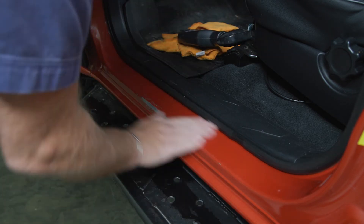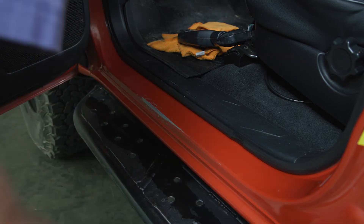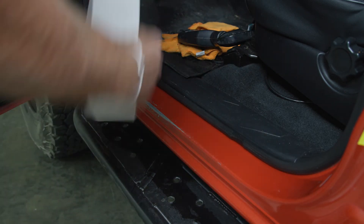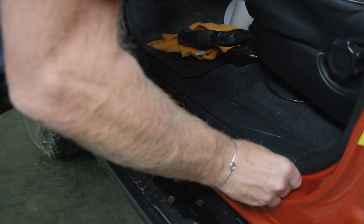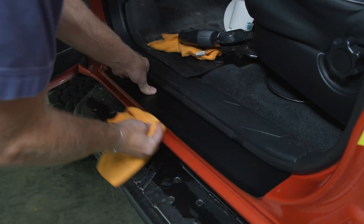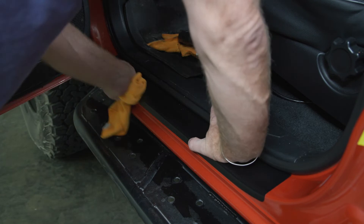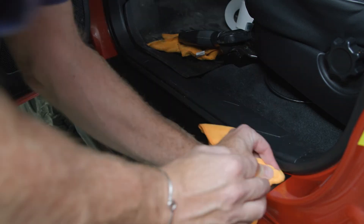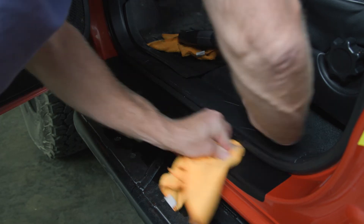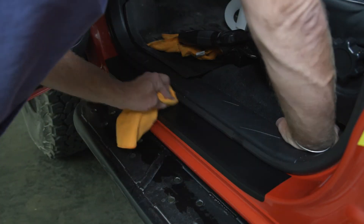I'm not going to over-wet this. It doesn't need to be sopping wet in my opinion. Peel this one — it kicks up. We're going to line up the two holes on the kick plate and slide it into position where we are happy.